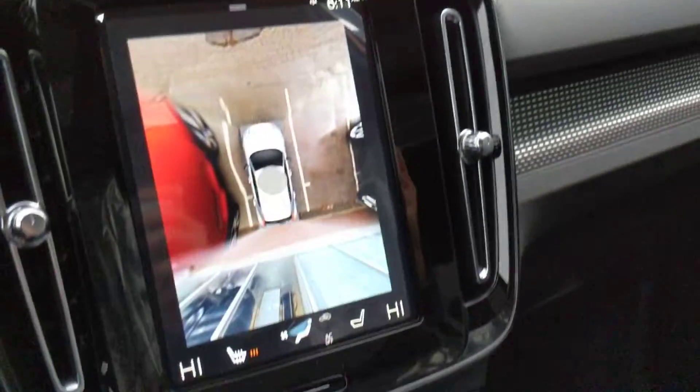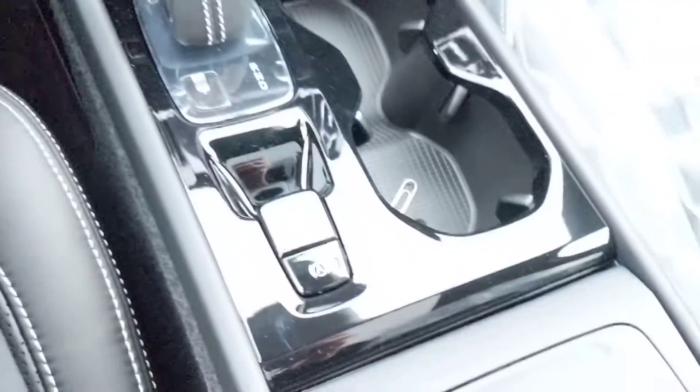Full panoramic sunroof opens all the way to the back. Overall, the fit and finish is really nice.